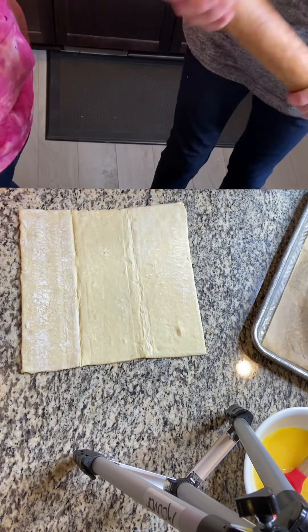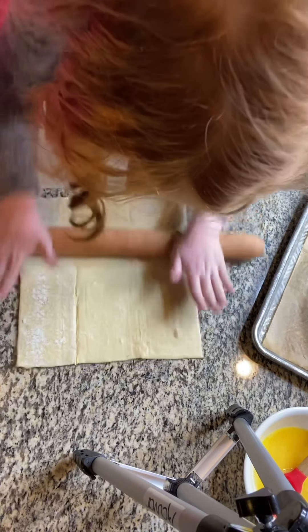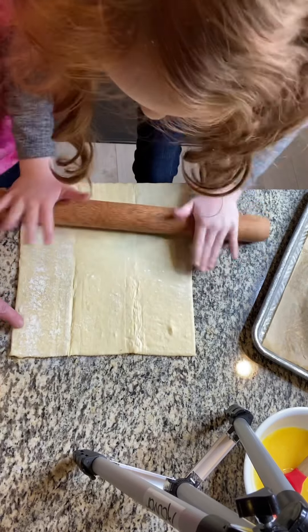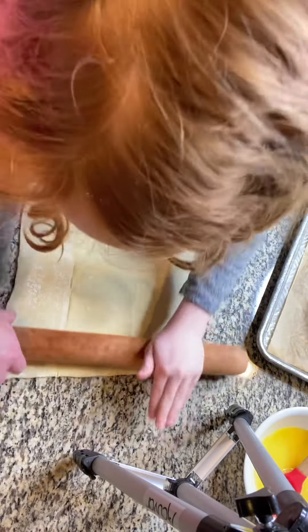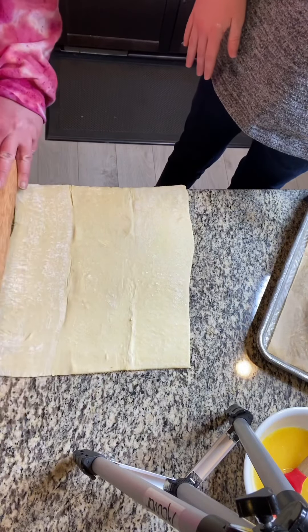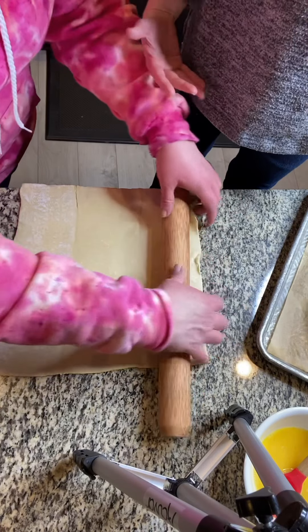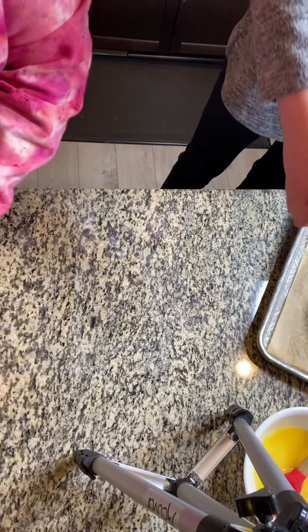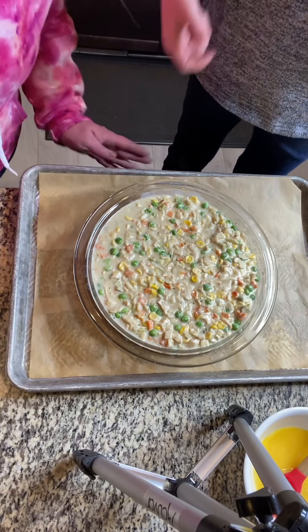So Ella's going to roll it a little bit. We just want to make it a little bit bigger to fit over the top of our pie pan, so get this one a little bit thinner too. And then mom's turn — we're just going to stretch it a little bit this way, because sometimes it doesn't really get big enough and you want to roll it out and then put it on.